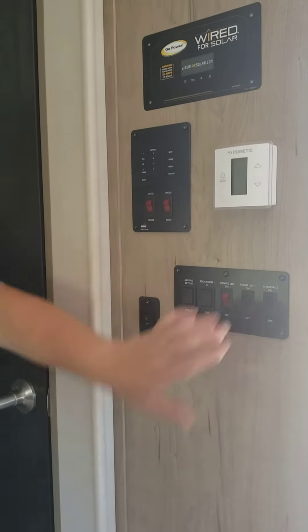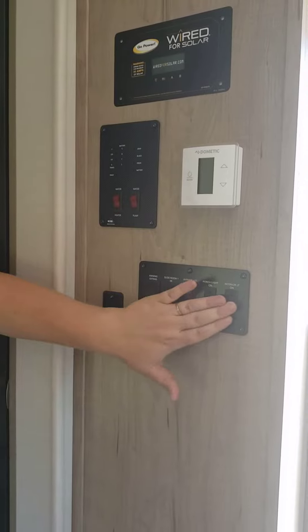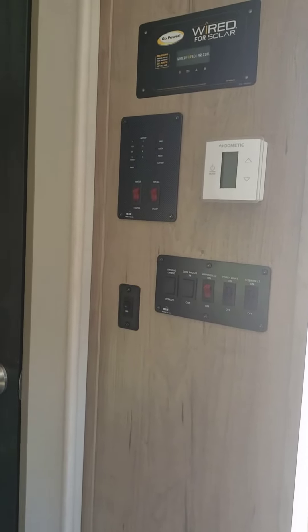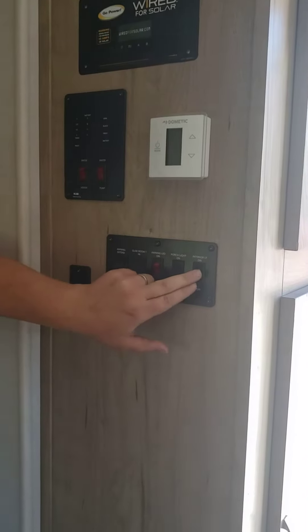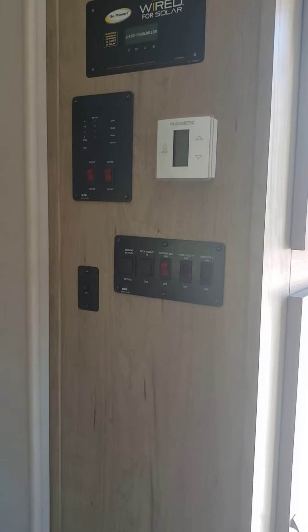Leave the light switch on, turn all of the ceiling lights off by hand, then turn the light switch off. The reason you turn it off is because if you leave it on, you'll go outside and see the lights are still on on the outside of the trailer.